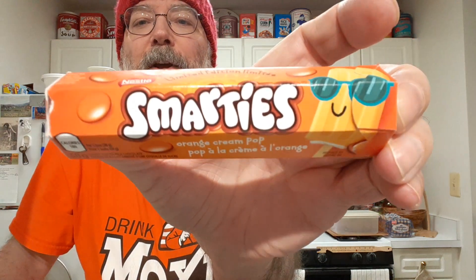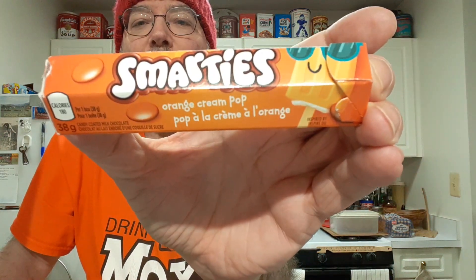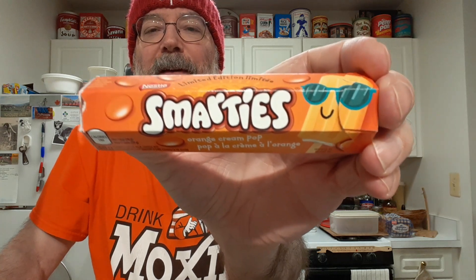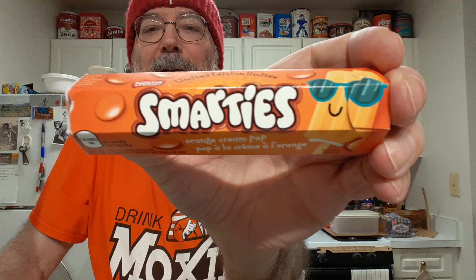I'll be trying Smarties orange cream pop flavor. These are not to be confused with the American Smarties, which are those hard sugar tablets. These are Canadian Smarties — their version of our M&Ms.